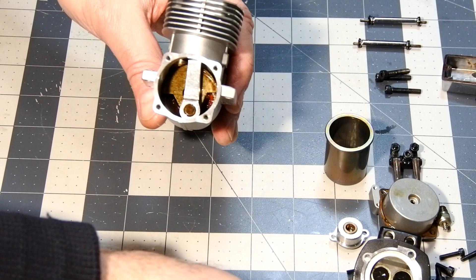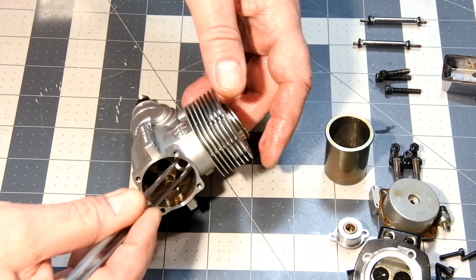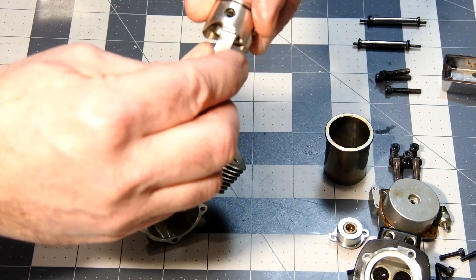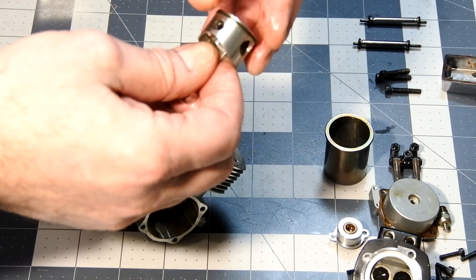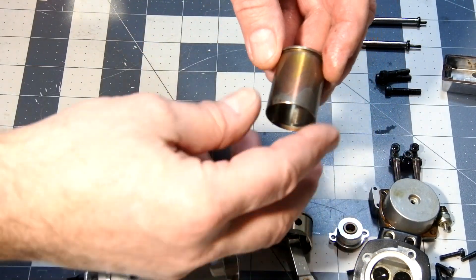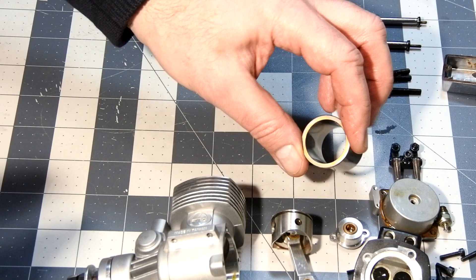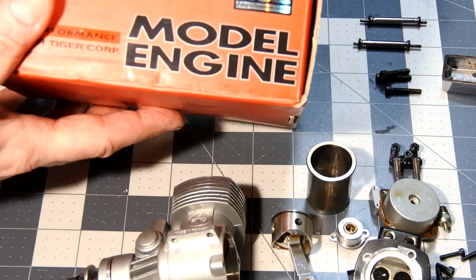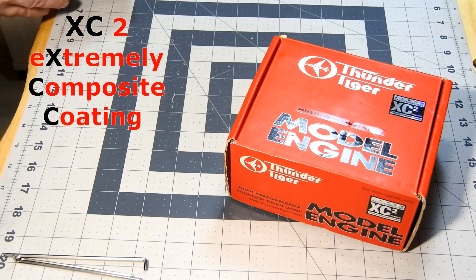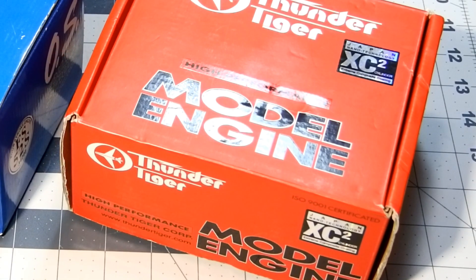There is enough distance after the cylinder liner is removed to simply and easily take out the piston and connecting piston pin assembly. I should say that Thunder Tiger is using a special technology — they cover their cylinder liner with so-called XC2 technology, which they describe as an extremely composite coating from Japan. I can't quite believe that.